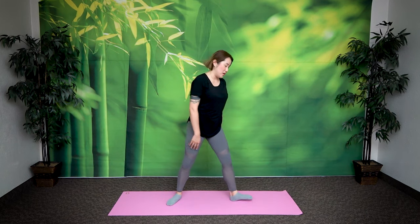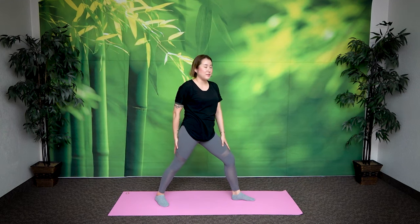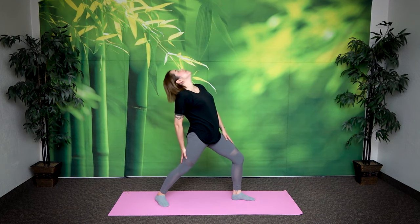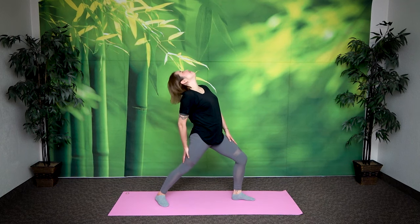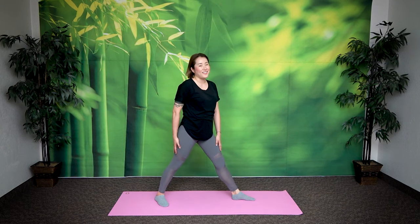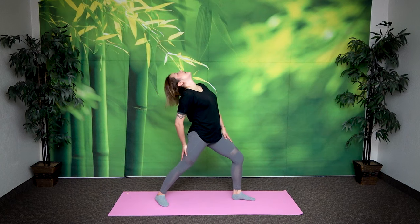Now switch — other way. Left leg forward, right leg back. Same thing. Right arm, right leg for support. Left arm, left leg. You want to get a nice stretch this way. Inhale, exhale. Two more times: inhale, exhale. One more time: inhale, exhale. Great job.